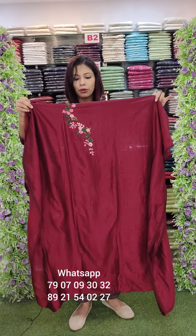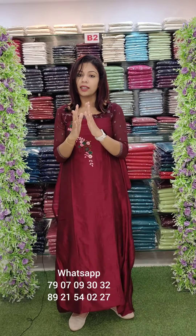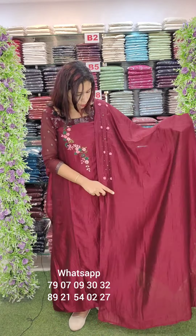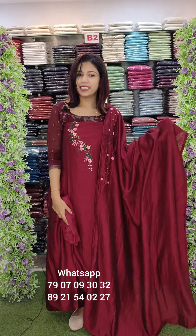Blooming maroon shade with handwork pattern — this is one set. Last restock, available in almost 10 colors. Center portion with handwork detailing. Bottom part — price is ₹890 with free shipping.